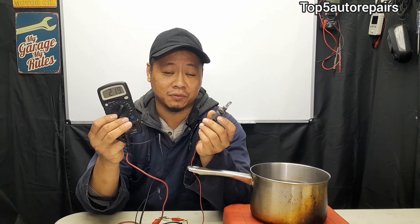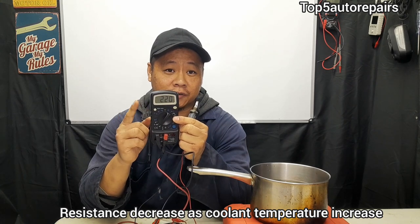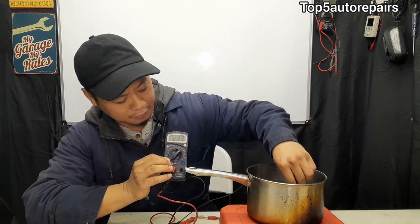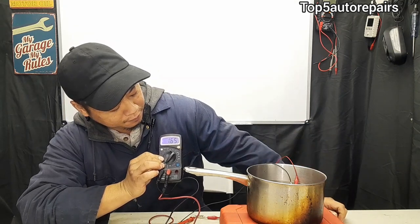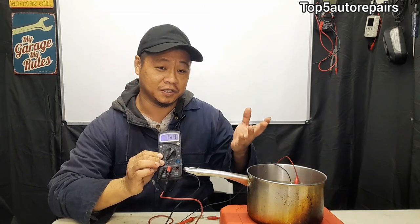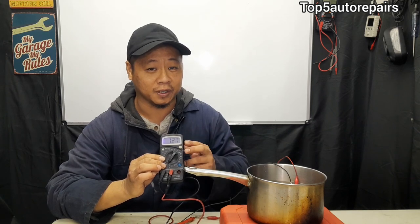Now that we have a resistance reading, to determine if the coolant temperature sensor is good, this resistance should start to decrease as the temperature of the coolant starts to increase. As you can see here, resistance is starting to decrease, so that means the coolant temperature sensor is working properly.